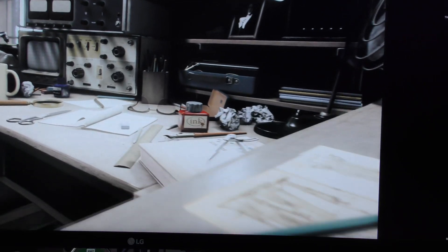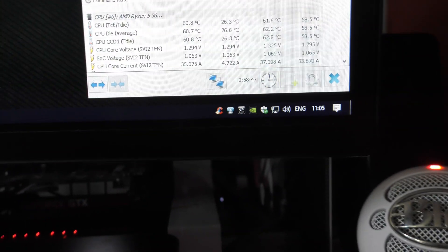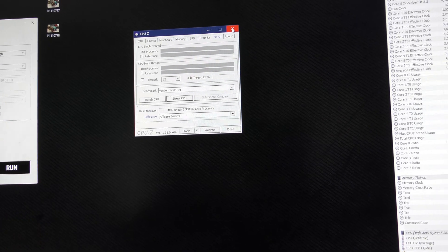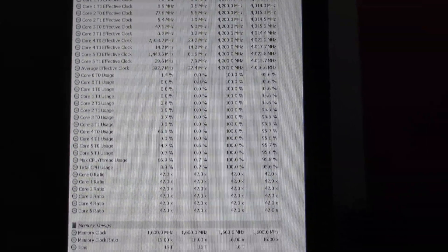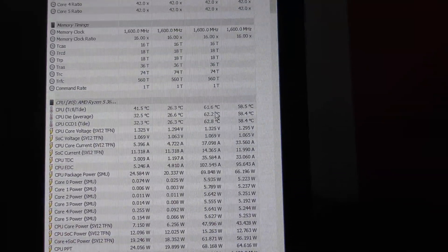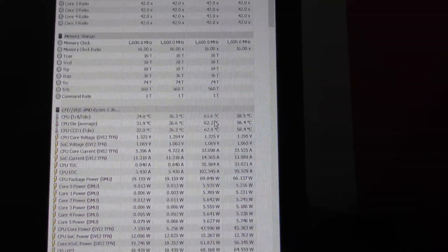Okay, we're back with the shaky cam. So we're going to stop the benchmark. As you can see, we've been running for just short of an hour. I'm going to stop the CPU-Z benchmark and get rid of that, and we'll have a look at the results. So 4.2GHz, as you can see, we've been running — and the temperature maxed out on the CPU at 61.6 degrees Celsius.